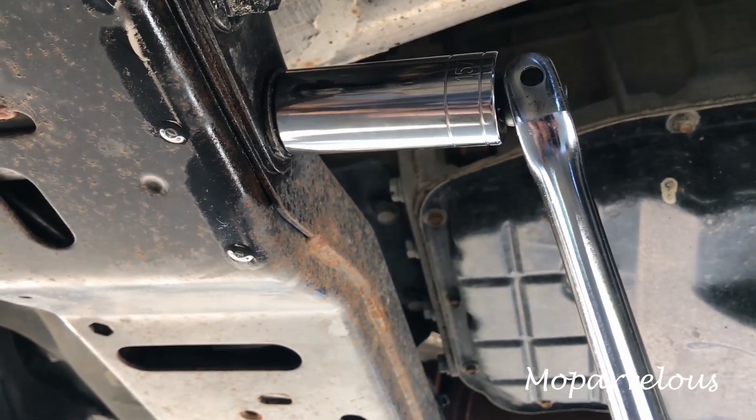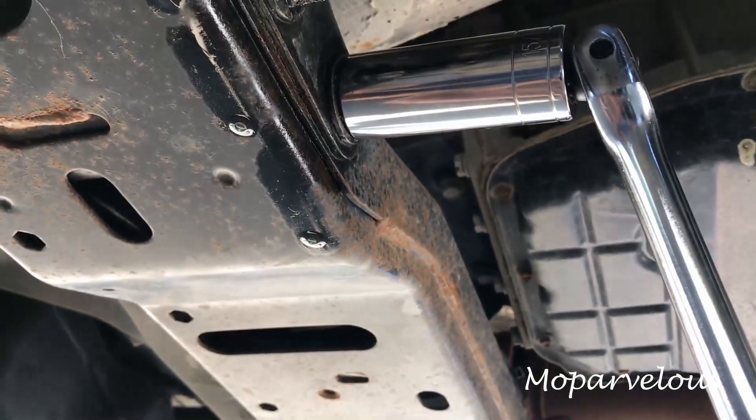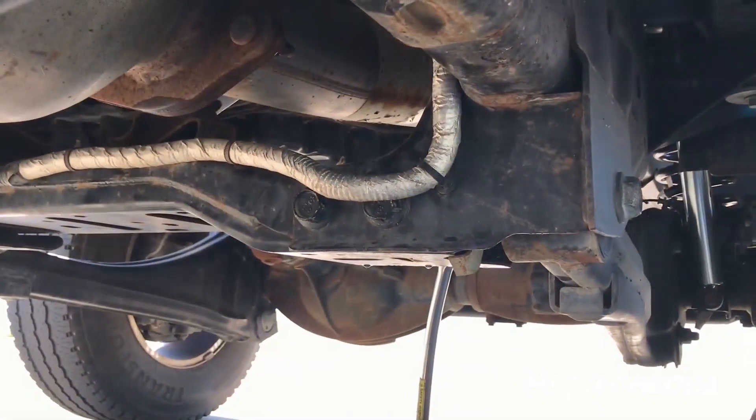Unless you plan on cutting the downpipe altogether — which I strongly recommend you don't, in case you need to revert the truck back to stock — you will need to drop the transmission crossmember. That's the first thing you should work on if you decide to do this yourself, because these are some pretty snug nuts and bolts. You'll need a 15/16 socket and probably a 15/16 deep socket as well, unless you have a good set of wrenches.